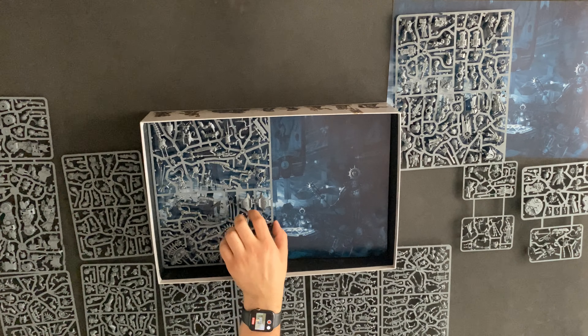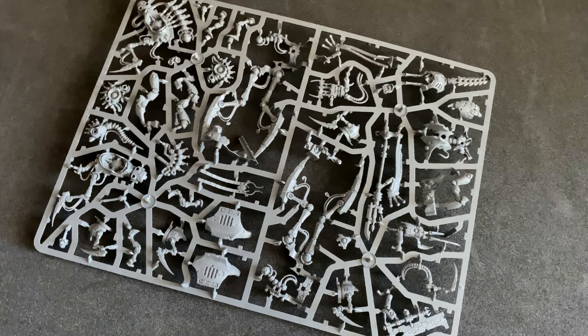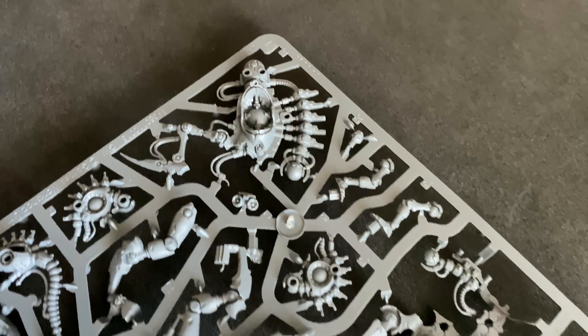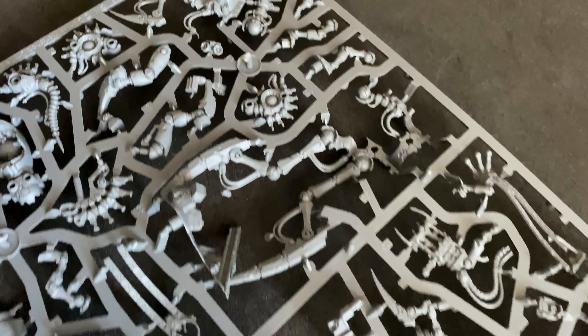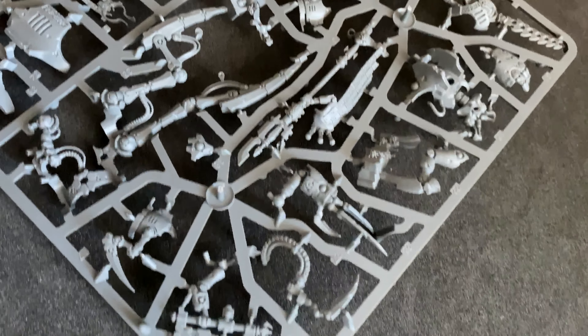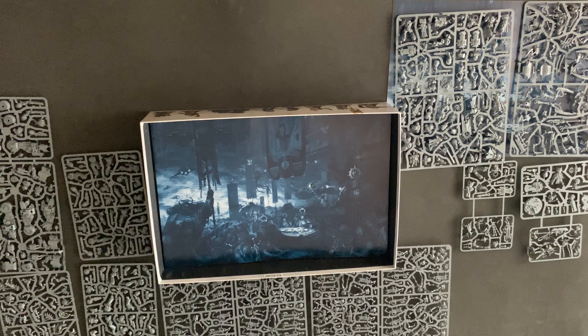And there's the Necron Lord. And you've got that huge Necron Wraith — War of the Worlds looking thing in this one as well. And you've got the Plasmancer. The Necrons just look so cool. Badass. So that is all the sprues you get in the box — you get an awful lot of plastic for your money.